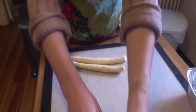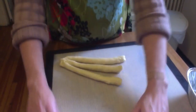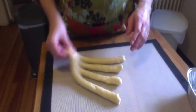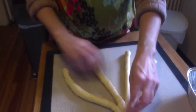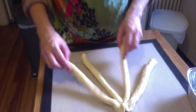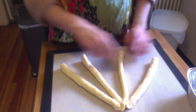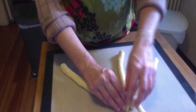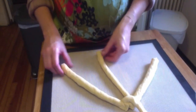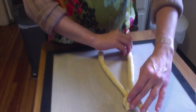I'm going to pinch them together at the top like this so they're kind of hanging together. Now I think of them as numbers in my head: one, two, three, four. So this is number two and I'm going to bring it up and put it up like that. Then I take number one and put it in between numbers three and four.